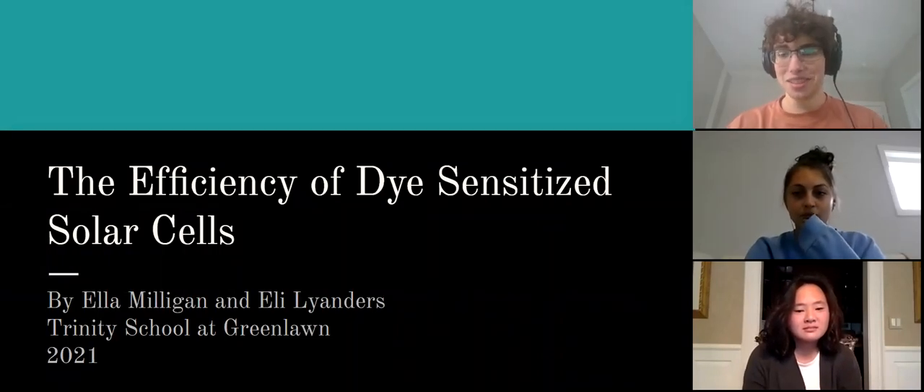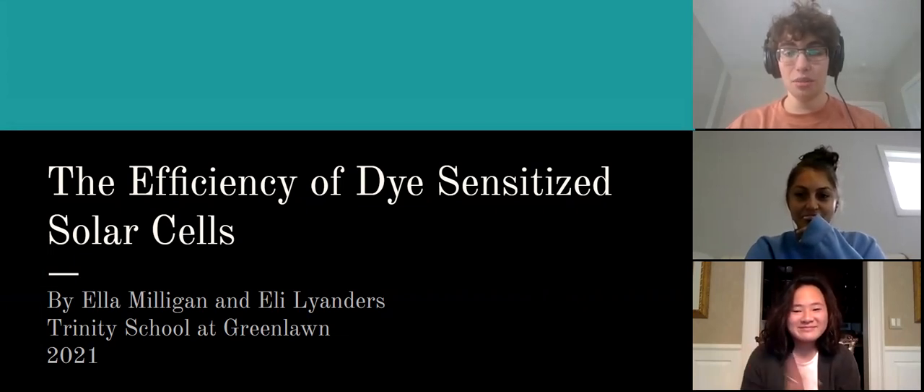Hi, my name is Alya Landris. Today I'm joined by my partner Ella Milligan and my peer reviewer Anna Kelly.